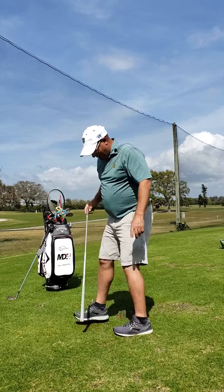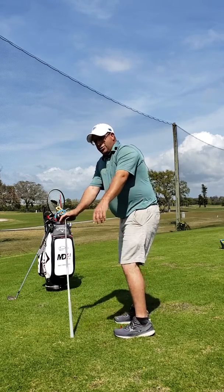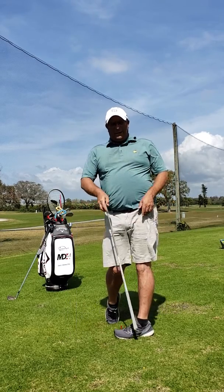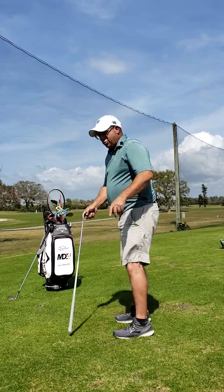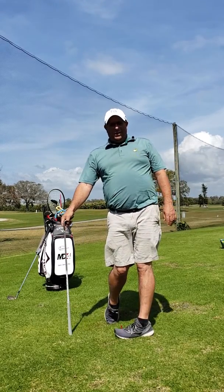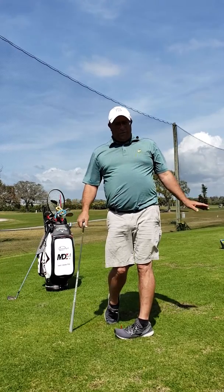I'll face the camera this way and show you — park it in front of my lead shoe and turn toward the target. Notice that my forward leg has gotten quite straight, my trailing knee has come up right to my forward knee, and I've got good balance here where I don't need this for support.